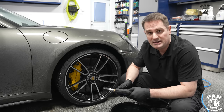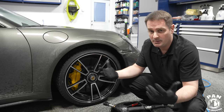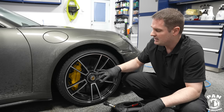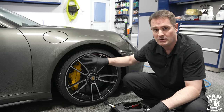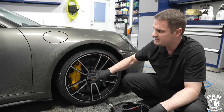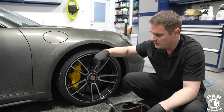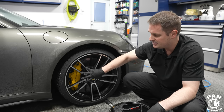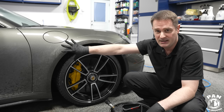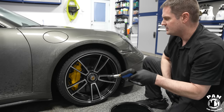When washing the vehicle — and you've probably seen this in my 'how to clean your car like a pro' tutorial — I always start by cleaning the wheels and tires first because these are the dirtiest parts. You start with the wheels and tires, then move on to the paint, because you don't want to wash the paint first and then splatter dirt and debris back onto it.